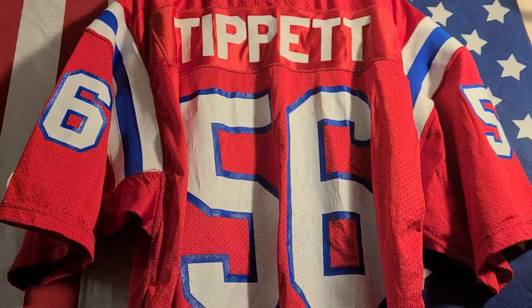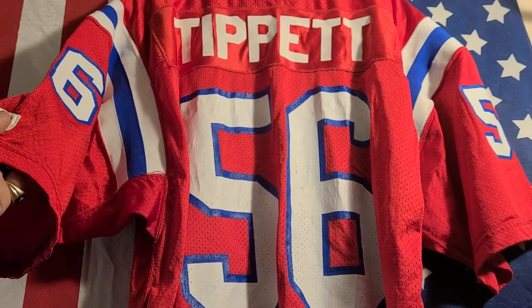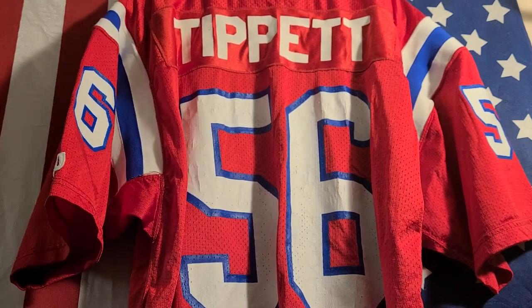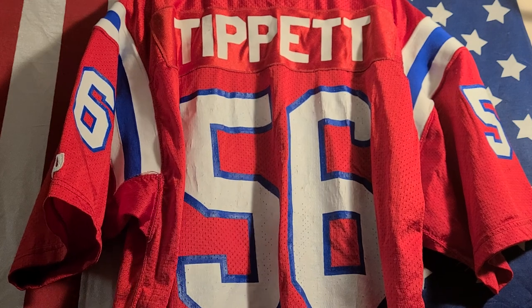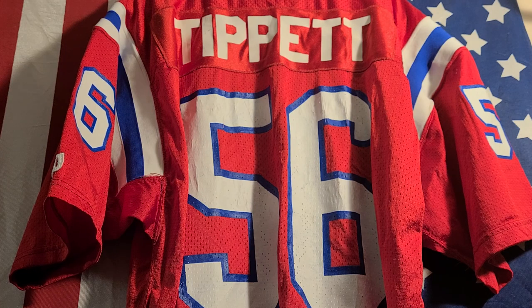Growing up as a kid in the 80s, I remember the Patriots being really bad, but I also remember them going to the Super Bowl against the Bears. Although they lost, they still gave us something to cheer for. Yeah, growing up I was a huge fan of Andre Tippett and I've been trying to find this jersey for the longest time.